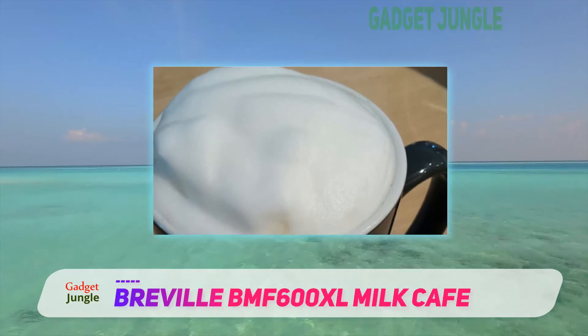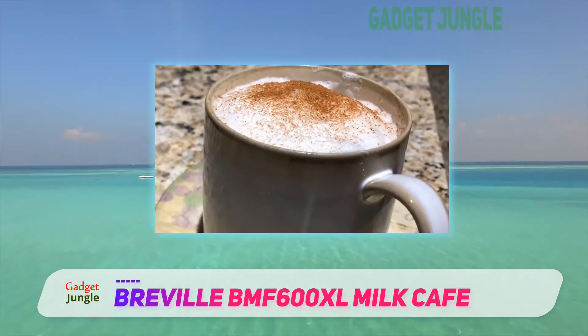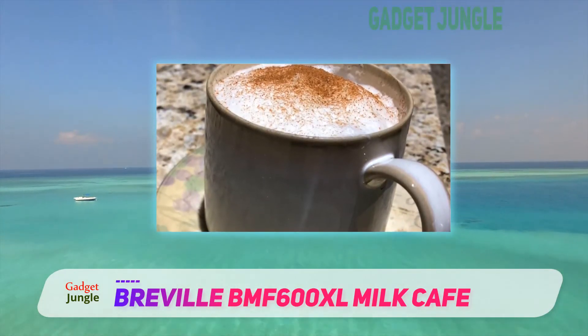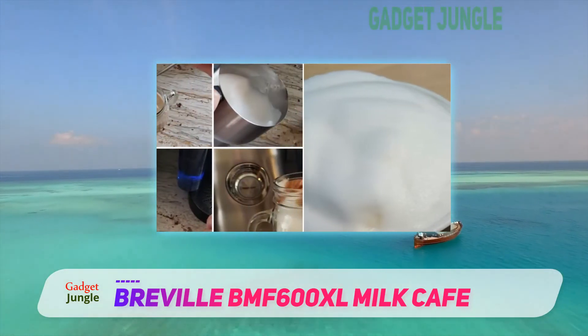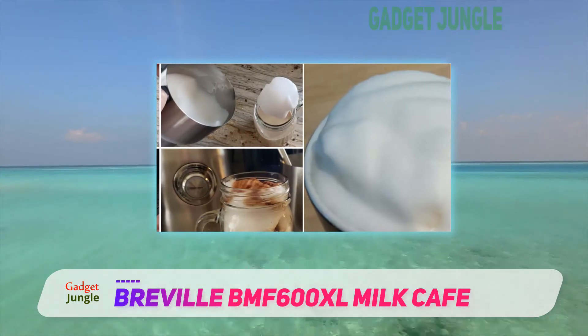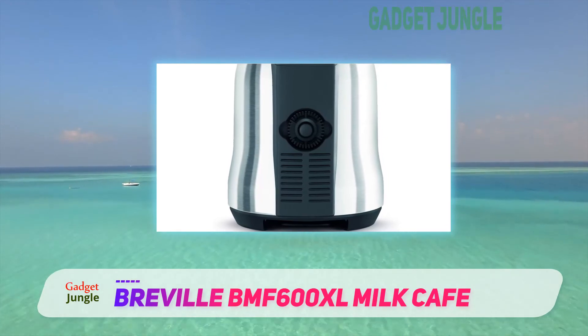Additionally, watch out for the minimum 1 cup milk requirement. If you prefer your drink to be made from less than 1 cup of milk, then I'm afraid this might not be the one for you. Unlike most frothers, the Breville Milk Frother can serve up to 3 cups at a time, and it's known to be a favorite among hot chocolate lovers as it can fix an amazing cup with whole chocolate chips.